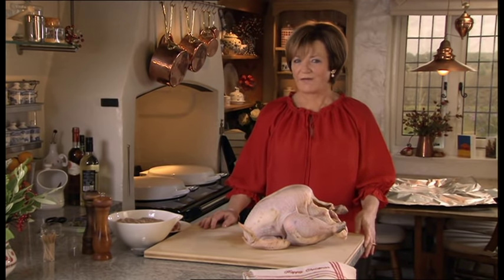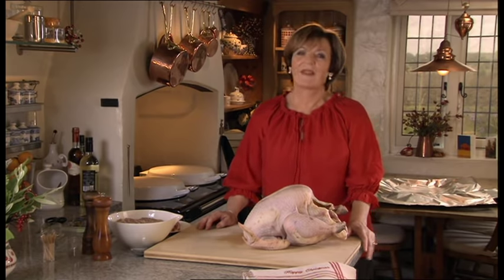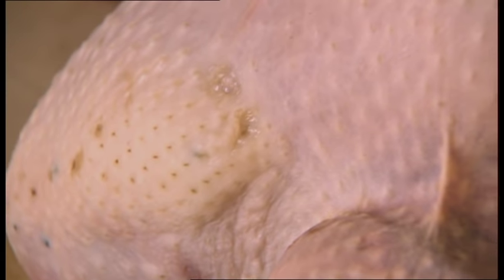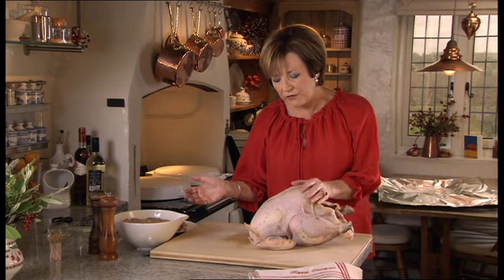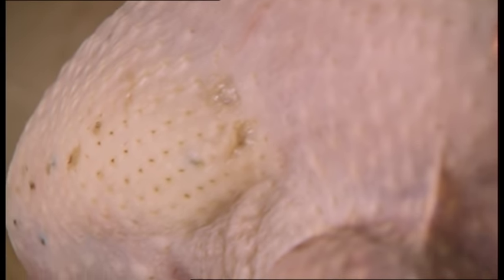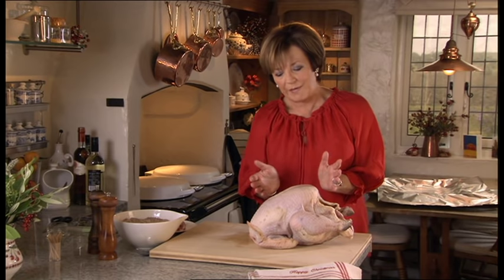This is the bit I've really been looking forward to because now we're going to talk turkey. And I have to confess I really do love turkey and I think some people don't get turkey. And I want to show you how to get it today. Now, when you're buying a turkey, if you can see a little band of fat down here, it means you've got a good one because fat is very important to the cooking to keep it moist.